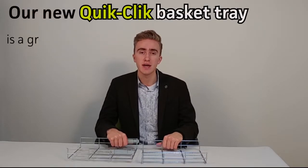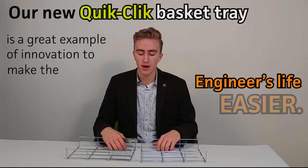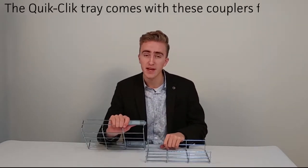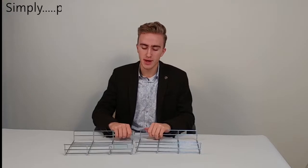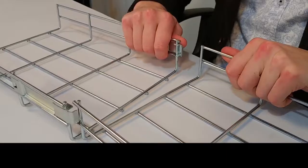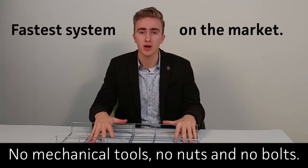Our new Quick-Click basket tray is a great example of innovation to make the engineer's life easier. The Quick-Click tray comes with these couplers, free and pre-attached. Just watch how easy it is to attach two lengths of basket together. Simply pop one side in and boom, we're done. No mechanical tools, no nuts and no bolts. The fastest system on the market.